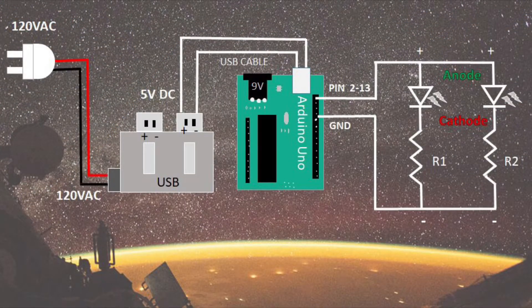This diagram shows how the wall power is stepped down via the USB circuit board so that I can provide 5 volts to the Arduino, which will power the LEDs on the display panel.